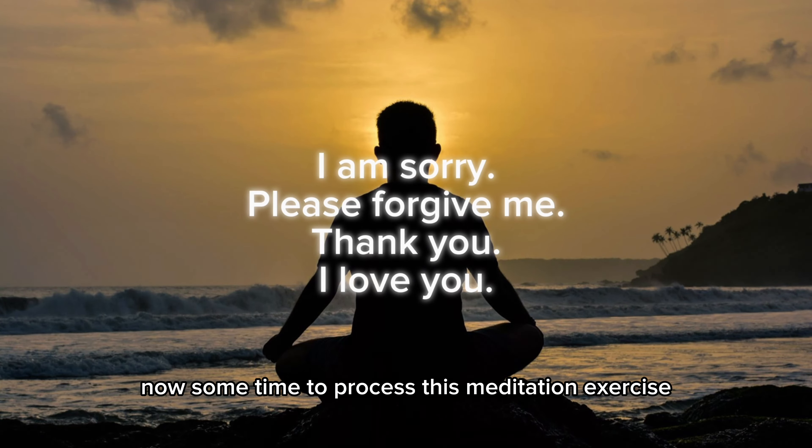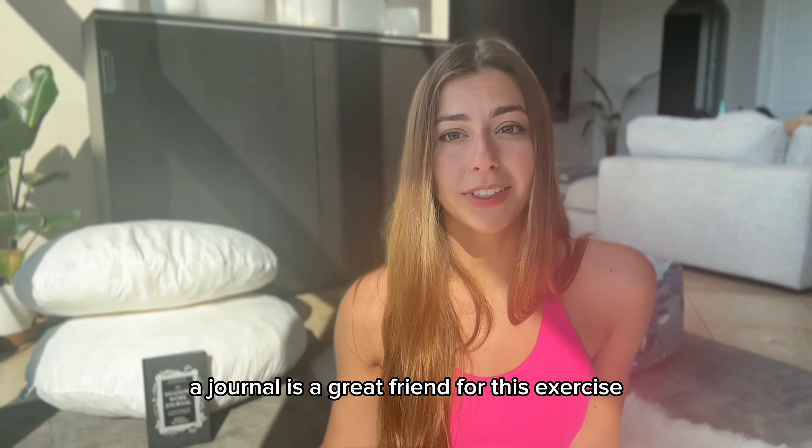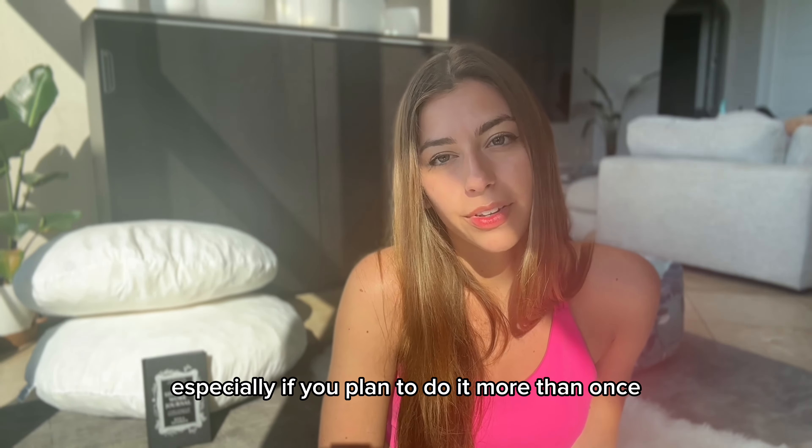Allow yourself now some time to process this meditation exercise. A journal is a great friend for this exercise, especially if you plan to do it more than once.